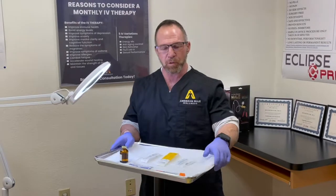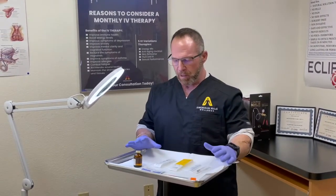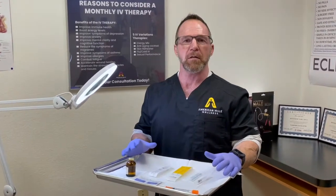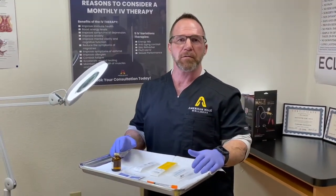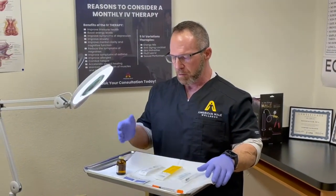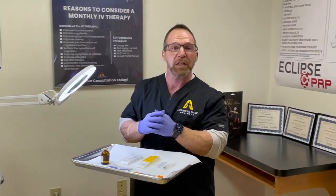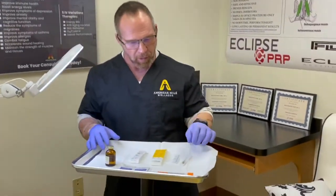Hey guys, George with American Male Wellness. Today we want to talk about how to inject testosterone — how to load it, what type of syringes to use, the gauge of needle, good technique, and where you can safely inject testosterone without causing any infection.